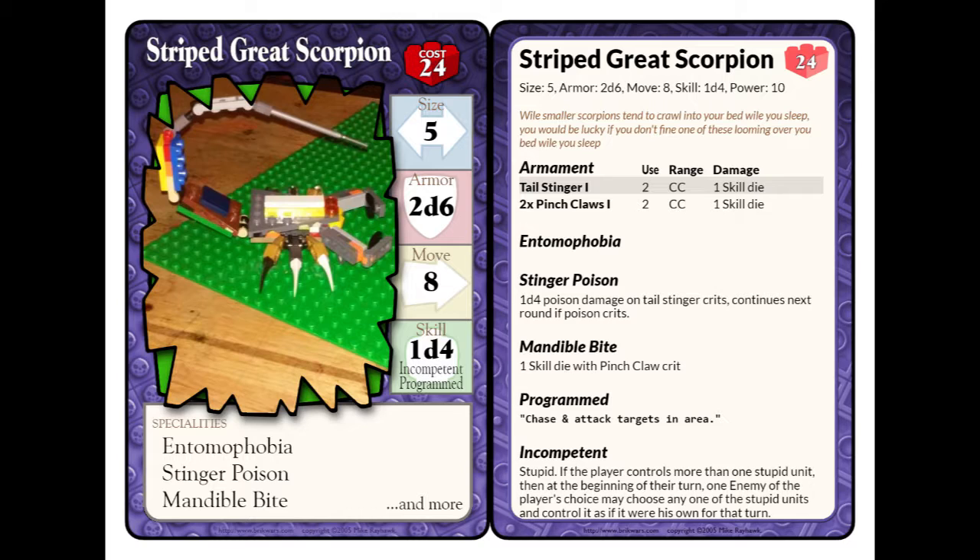As for the training — as it's been trained, it's programmed to chase and attack. It's in an area. We already talked about Entomophobia. As for flavor text: while smaller scorpions tend to crawl into your bed while you sleep, you would be lucky if you don't find one of these looming over your bed while you sleep. It actually took me a while to come up with that flavor text, but I hope you enjoyed it.